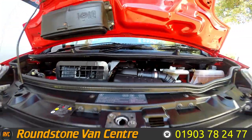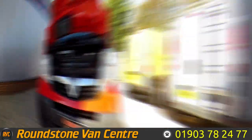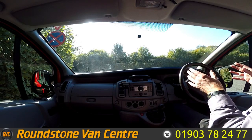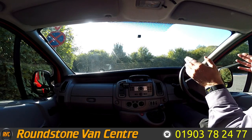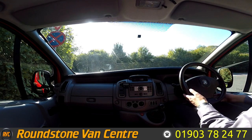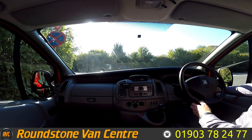So this is now the final part of the video — the road test of our Vauxhall Vivaro short wheelbase panel van, where I'm going to be demonstrating the gears, the steering, and the brakes. But firstly, let's get the engine started up.